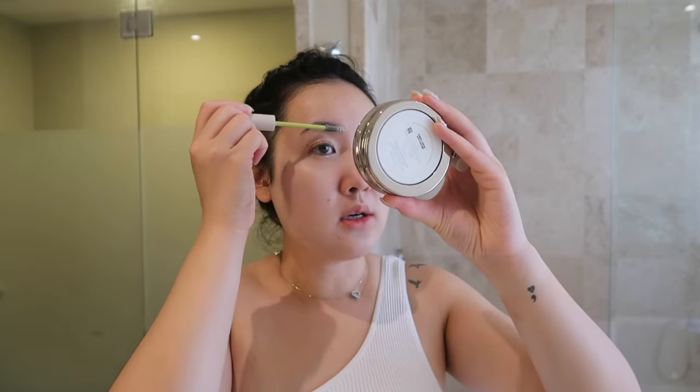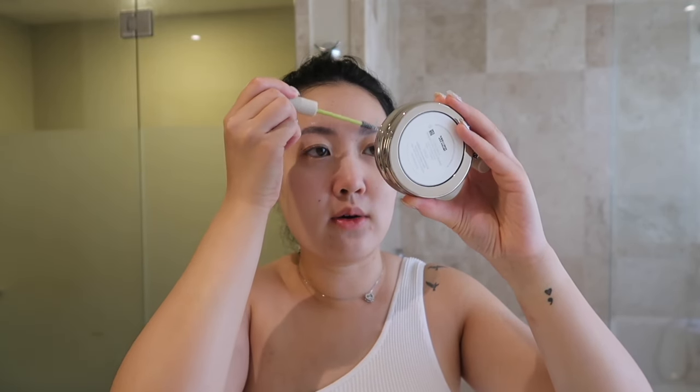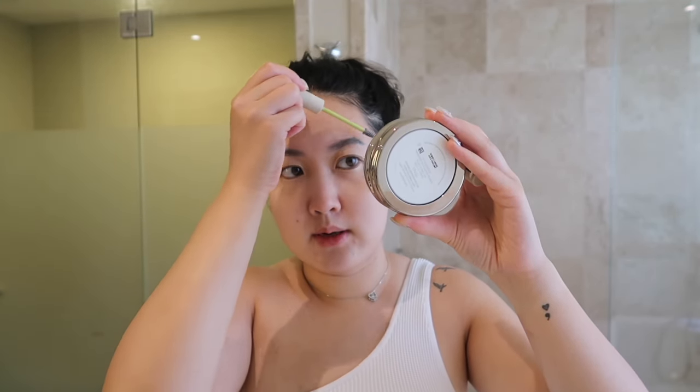And then I'll do a lash and brow gel for my brows. I use this Unleashed Pomade. I know I do my makeup in a weird order — don't judge. I'm just gonna train my brow hair, using pomade to kind of make your hairs go in a certain direction makes me feel a little put together. I do have microblading on my brows so I don't fill them in. But I've had it for years and I feel like I need a refresher because it's fading and going a bit gray.